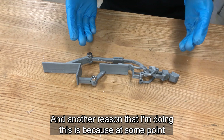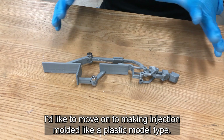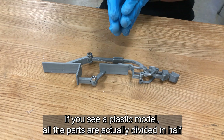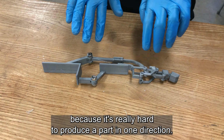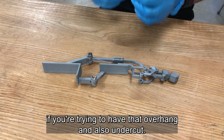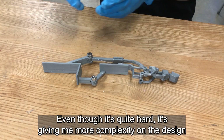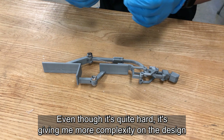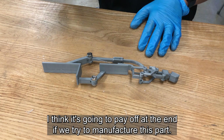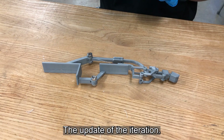The other reason is that at some point I'd like to move on to injection-molded plastic parts. If you look at plastic model kits, all the parts are divided in half because it's really hard to produce a part in one direction — you'd need many-piece molds to handle overhangs and undercuts. So even though it adds complexity to the design task, I think it will pay off if I try to mass manufacture this part. That's pretty much it — the update on the iteration.